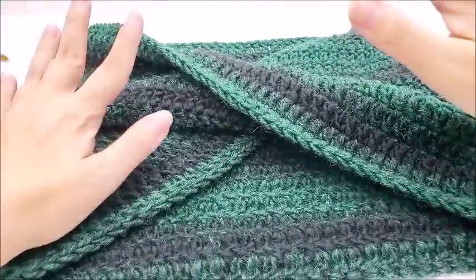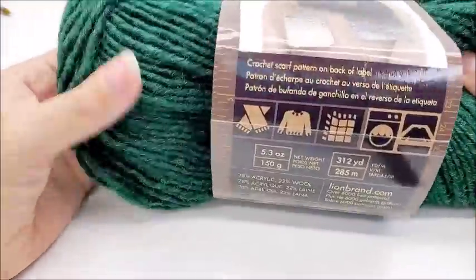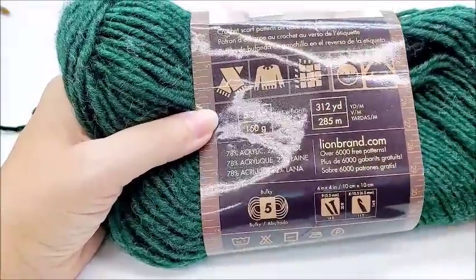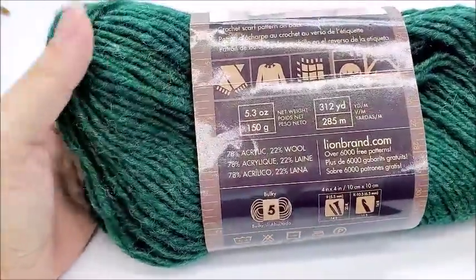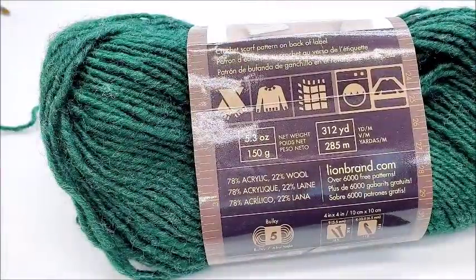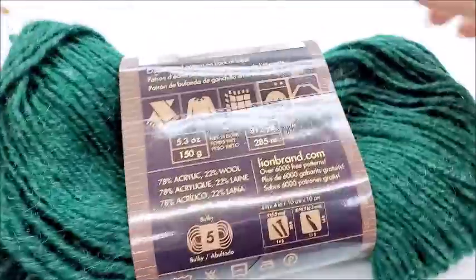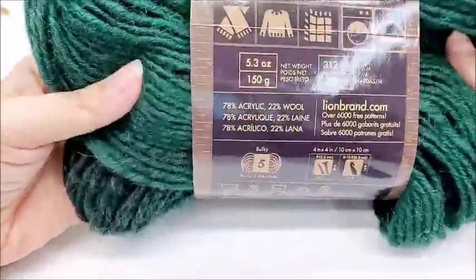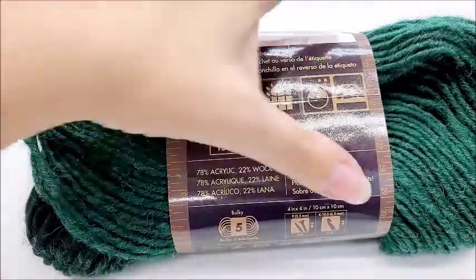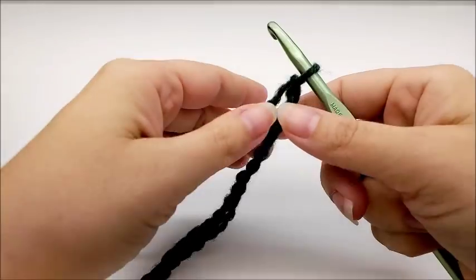So it's easy to adjust the chain. Let's go ahead and get started. For this project I use Lion Brand Scarfie yarn — this is an acrylic wool blend and it is a bulky number five. You don't have to use this yarn; any bulky five will work. There are 312 yards in this skein, and I think it's going to take you about 250 to 260 yards of bulky number five to finish this cowl if you're making it the same size. I'm going to be using a size J, which is a 6mm crochet hook.